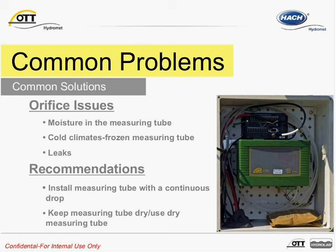Another common question: what happens if water freezes in the tube? With the CBS, there should not be any moisture, ideally, in the tube for it to freeze, providing the unit was installed correctly. Also, by using a bubble chamber, this can prevent water from entering into the tube.